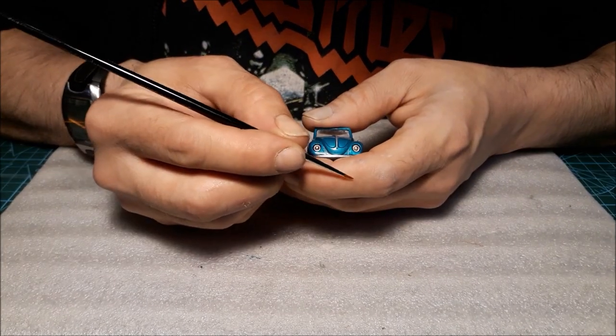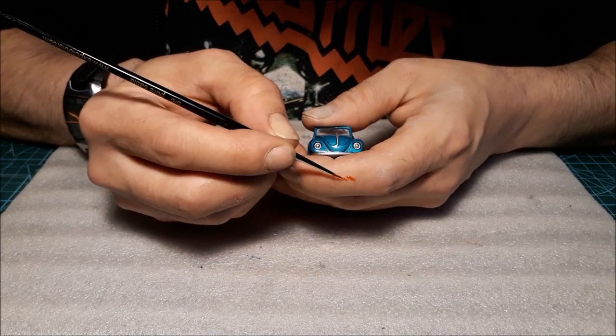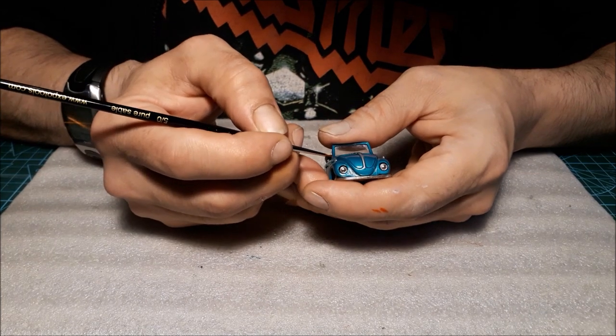And to finish off, I'm just gonna use some transparent paints to do the backlights and the side indicators.